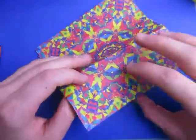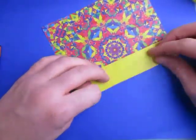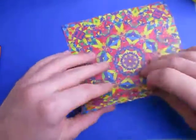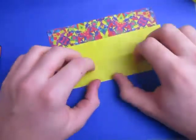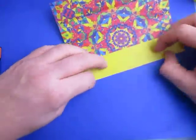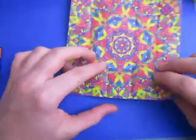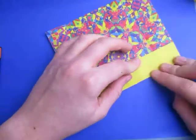And now let's just reverse those creases — we'll make them mountains instead of valleys. Just like this. We're just reversing the creases.